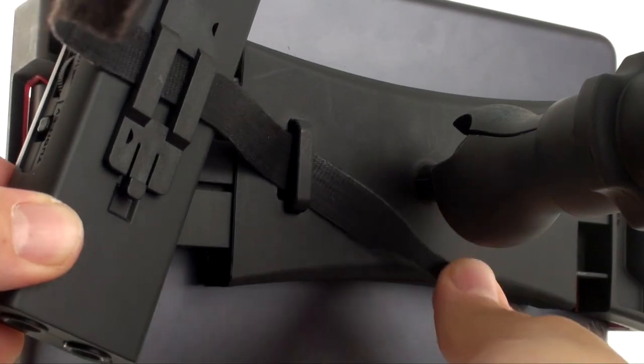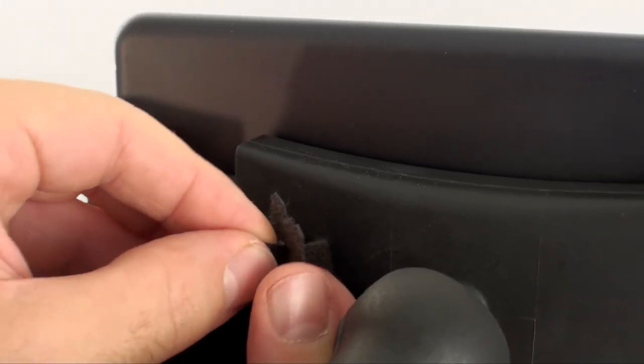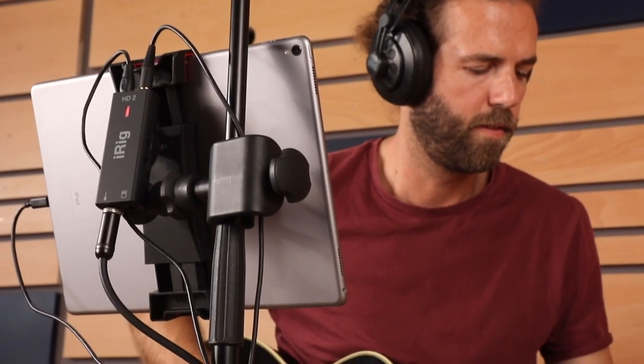Plus, a new Velcro slot instantly secures interfaces, cables, and other accessories, keeping your setup neat and organized.